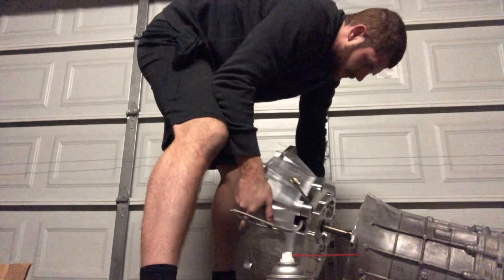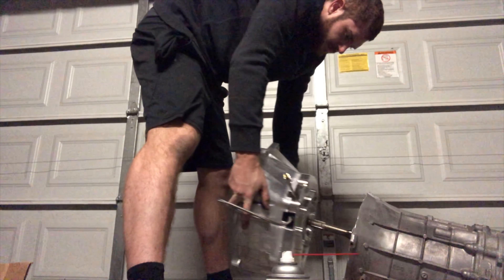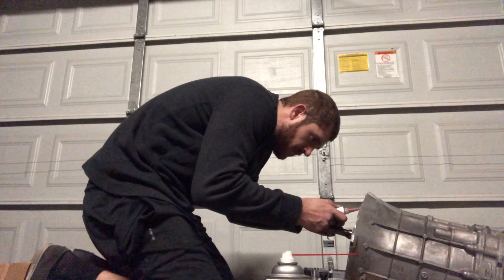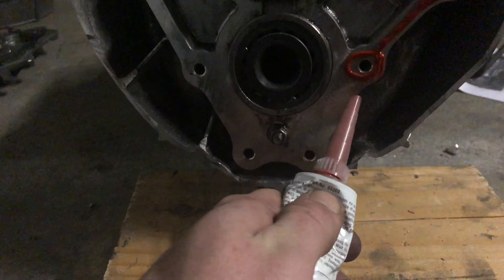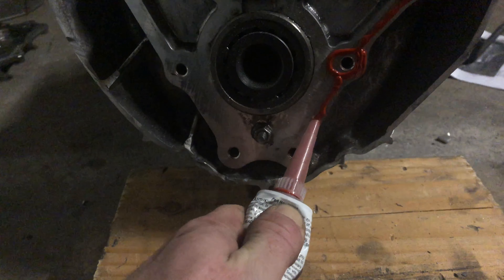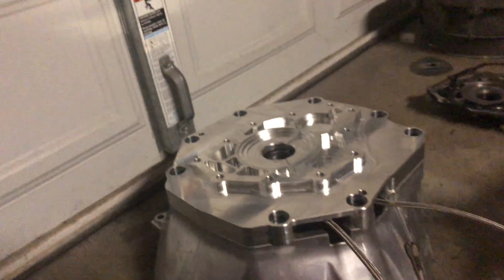It should fit now. I'm going to go ahead and grab the RTV, test fit it one more time, and then put it on. I have the RTV down, now I'm just going to go ahead and slap this on.